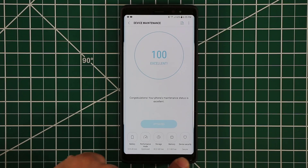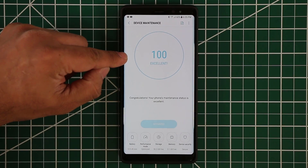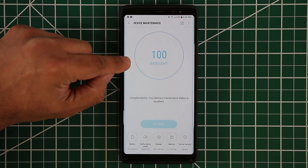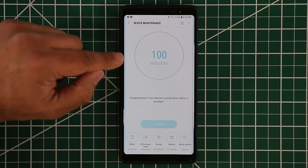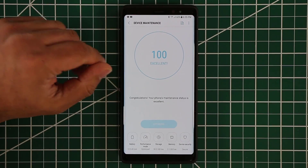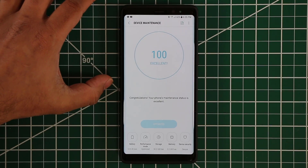Now let's talk about all these parameters at the bottom. Make sure you always have a 100 score. Sometimes you'll see 85, 75, 65, or whatever. If that happens, this button will be available. You can tap it and it's going to optimize your phone for maximum performance.